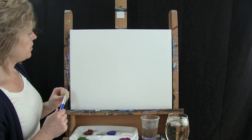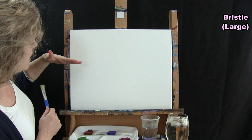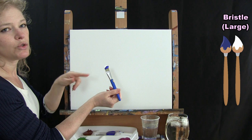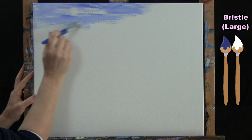For the first step, we're going to use our bristle brush to do the sky, and it's going to come about a quarter of the way down your canvas. I'm just going to eyeball it. I'm going to use blue and white on my brush at the same time to start. I like my horizon to get lighter as it comes down, so I'll start with just blue, and every time I pick up more paint, I'll just pick up white.